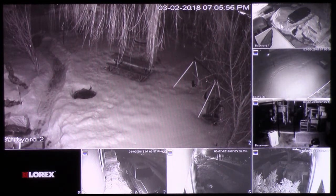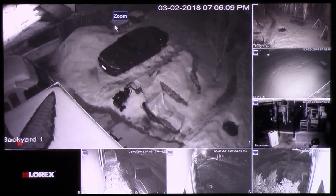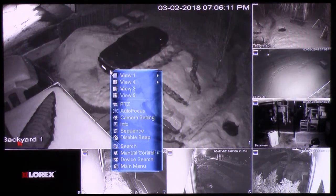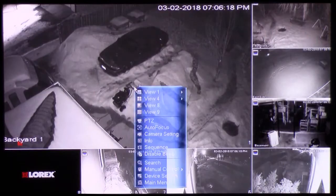If you notice in the lower right-hand corner of the screens, you can see the number of the cameras. Camera 1 through 4 are the 3 megapixel cameras, and cameras 5 through 7 are the 4 megapixel cameras.